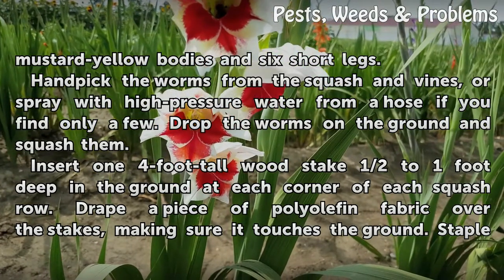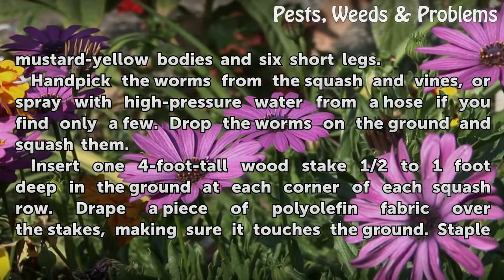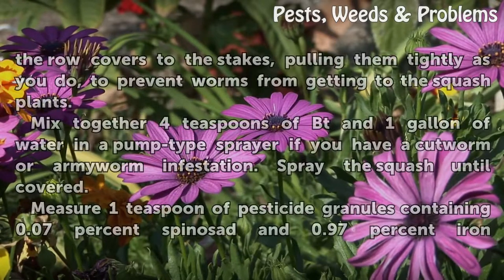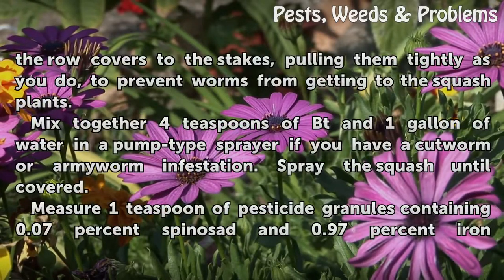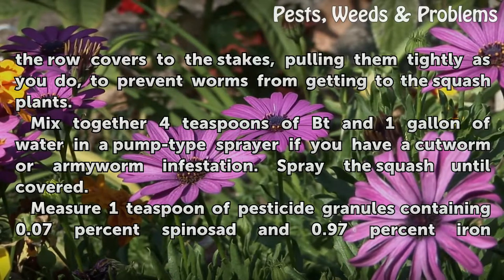Insert one 4-foot tall wood stake half to one foot deep in the ground at each corner of each squash row. Drape a piece of polyolefin fabric over the stakes, making sure it touches the ground. Staple the row covers to the stakes, pulling them tightly, to prevent worms from getting to the squash plants.